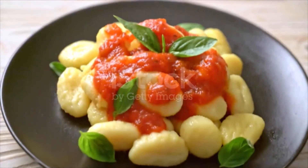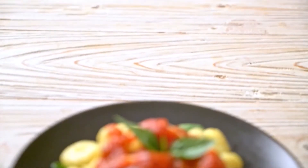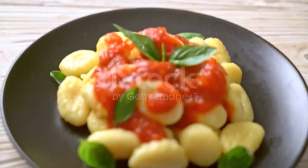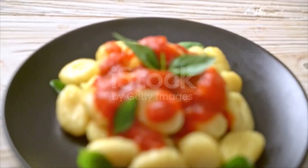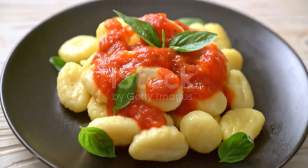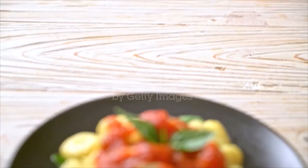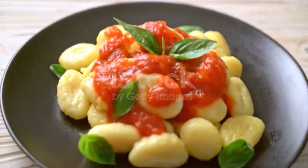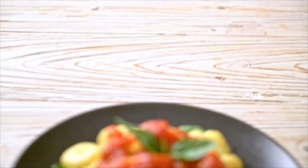In a large sauce pot over medium-high heat, add olive oil. Add onions and sauté until softened, about three minutes. Add garlic and sauté until fragrant. Add oregano, chili flakes, and tomato paste; stir until combined and paste cooks into the mixture, about one minute. Add red wine, stirring to combine.